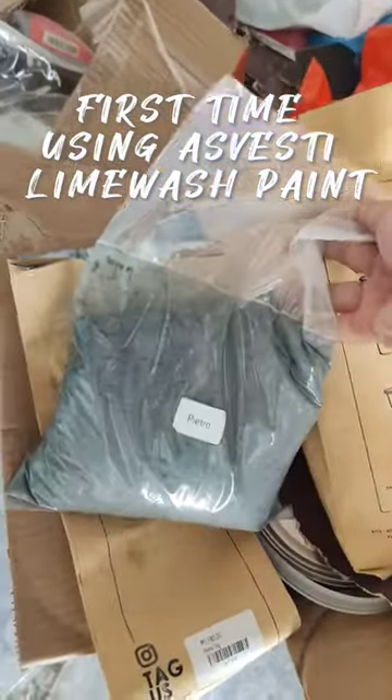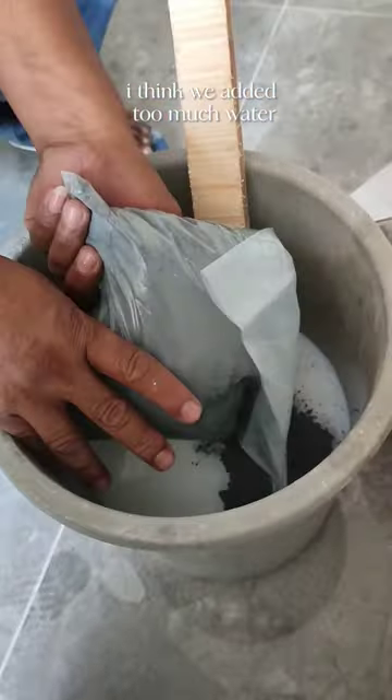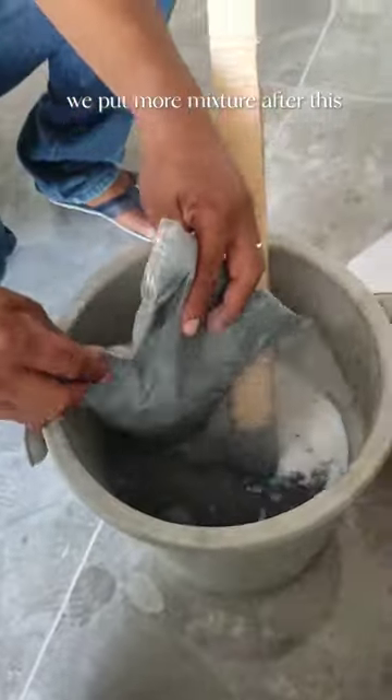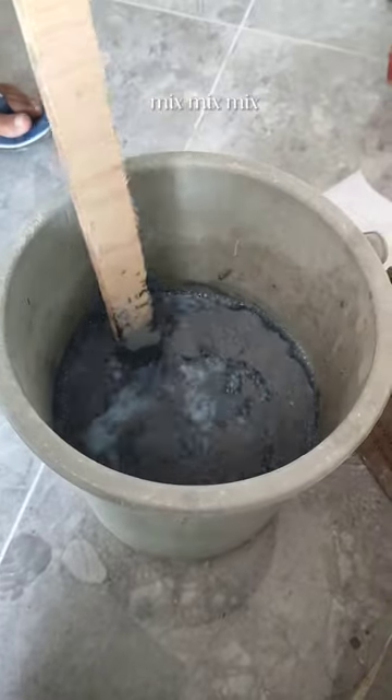First time using Ace Vesti Lime Wash Paint. I think we added too much water. We put more mixture after this. Mix, mix, mix.